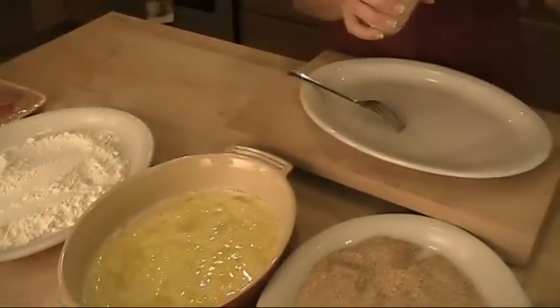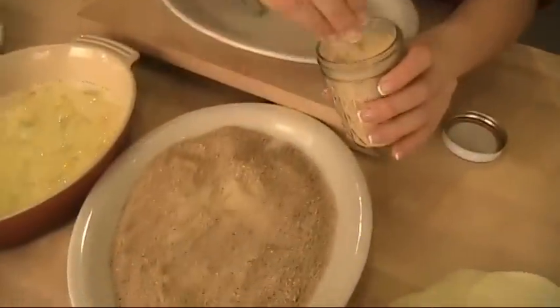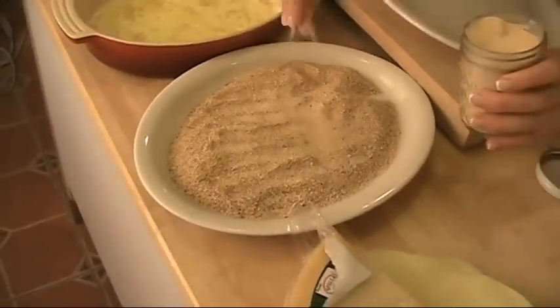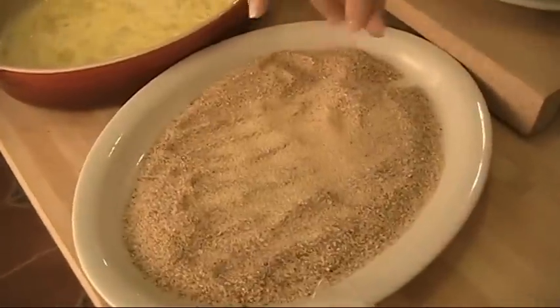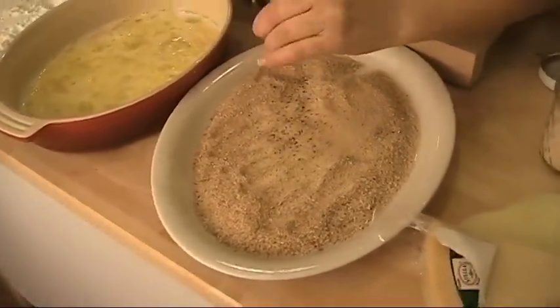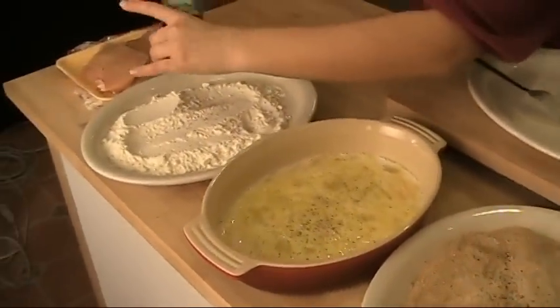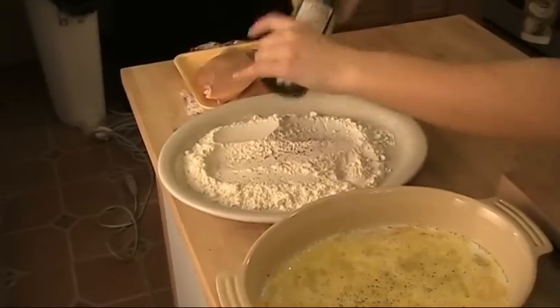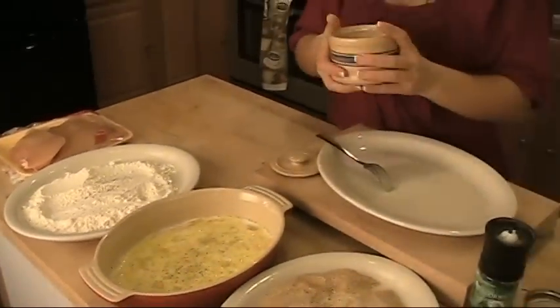Now I'm going to season my breadcrumbs. This is my little secret — I put granulated garlic in the breadcrumbs. It just adds more flavor. We're going to salt and pepper the breadcrumbs, the eggs, and the flour. Remember, you want to make sure you season every element of your dish so you get a nice rounded flavor, so that every single layer is flavored.